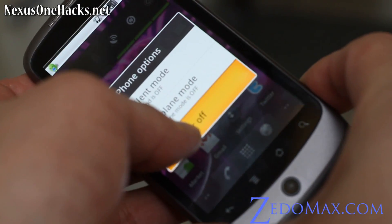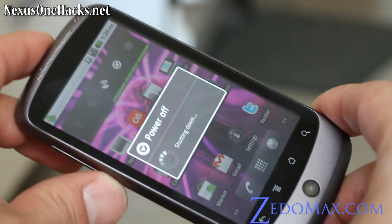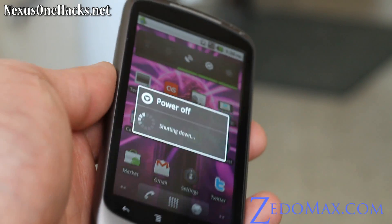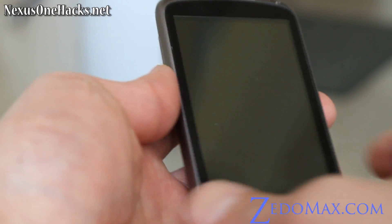We're going to power off, and then go into bootloader mode. Of course you're going to have to have your Nexus One rooted — this is for rooted users only. We're going to install the Leo Gingerbread ROM today. It's going to be my first upgrade for my Nexus One.